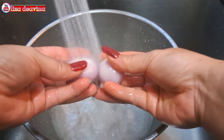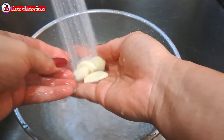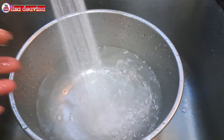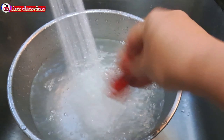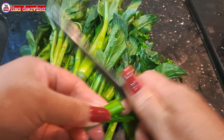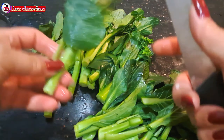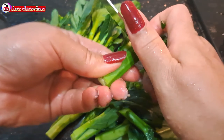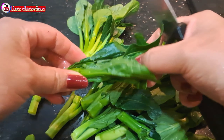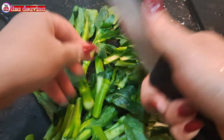Bawang merah yang sudah kita kupas dicuci bersih. Bawang putih dan cabai rawit juga dicuci sampai bersih. Sayur sawi hijau kita potong, bagian bunga dibuang, kemudian kita potong sedang seperti ini, atau sesuai selera kita. Banyak sedikitnya sawi hijau sesuai selera ya teman-teman.